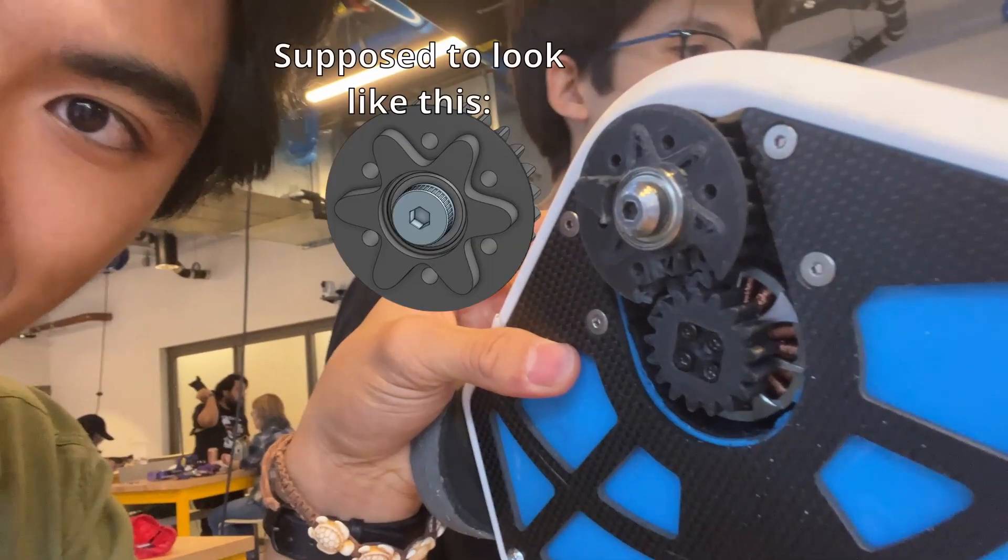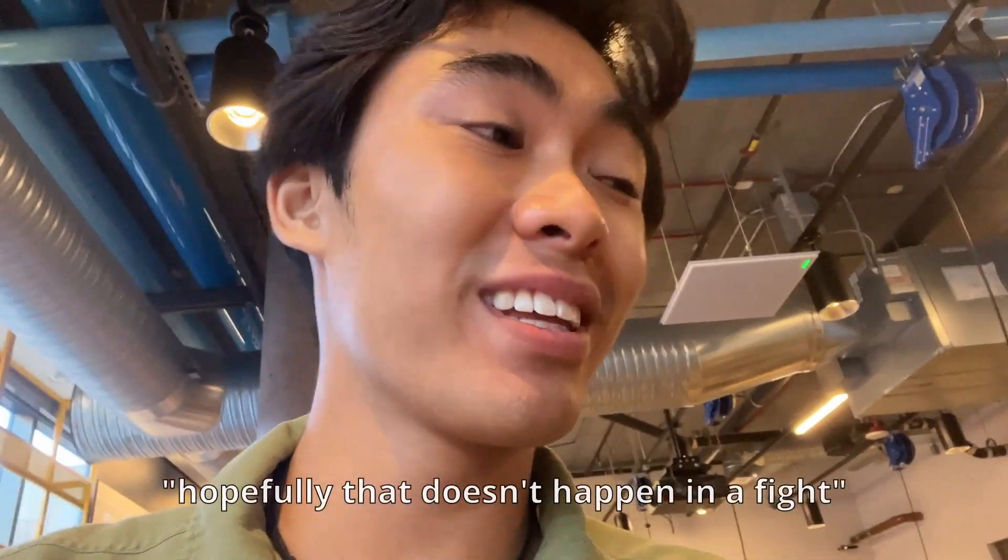Update: we hit the wall and our 3D print completely sheared off. That's our hub and the blade is supposed to be attached to that hub — it's no longer there. We're going to put in more screws, hopefully get stronger, and hopefully that doesn't happen in a fight.